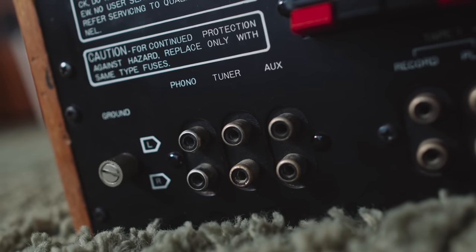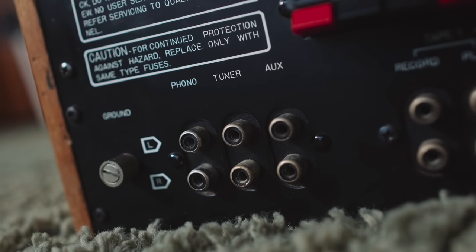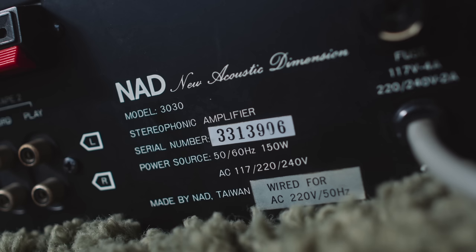That all-analog nature carries over to its inputs: tuner, AUX, and an MM phono stage. Tuner and AUX because 1978 is before the CD player, so there's no CD input on this 3030. We're talking about an amplifier that's well over 40 years old — 44 years old. That's not quite as old as me, but it's older than Olaf.